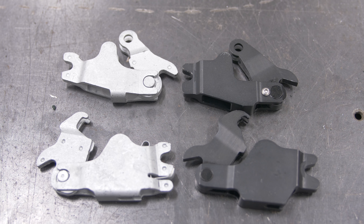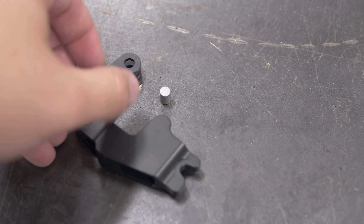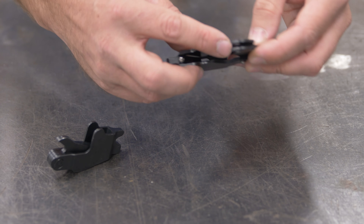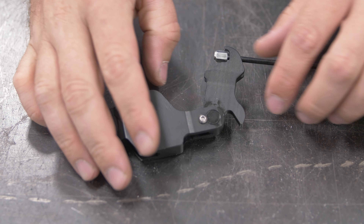BMW has only ever used two different styles of parking brake actuator. There's the pin style for early cars, and then there's the cam lock style with a little spring inside so the cable goes in and clips — that's for the later cars.